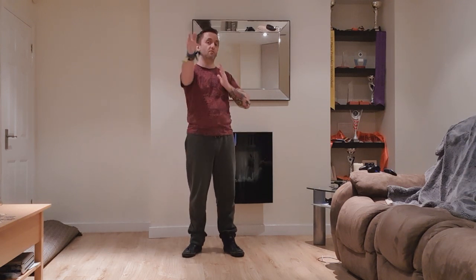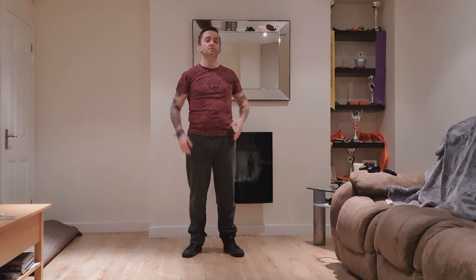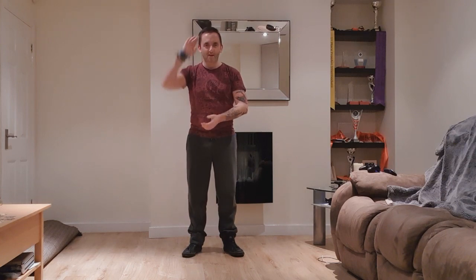One little last thing guys - obviously in this space I don't have a lot of room to move forward and back. Feel free if you have more space to use the length of the room and really step out of those moves as much as possible. Hope you enjoyed this and I'll see you again in the next one. Bye!